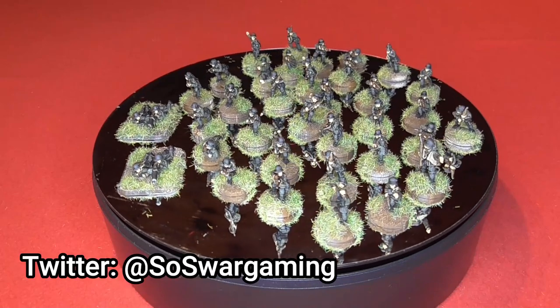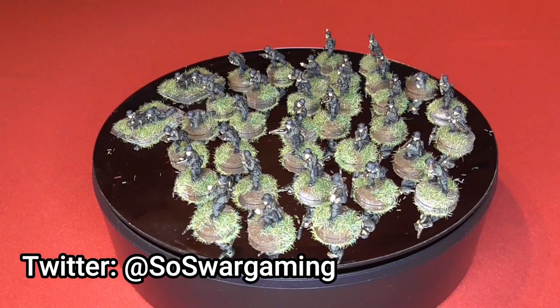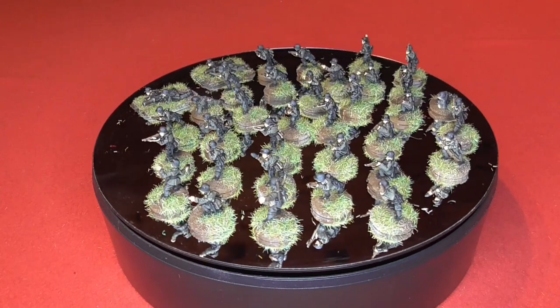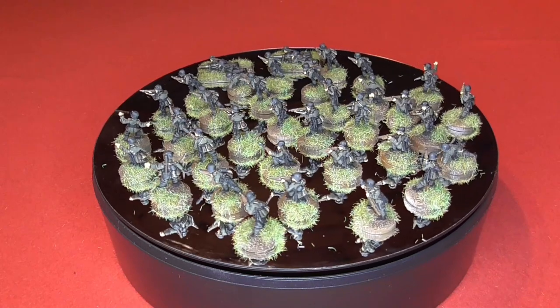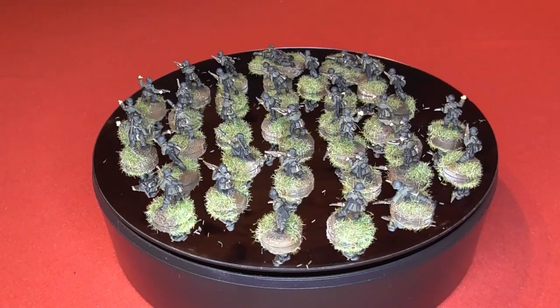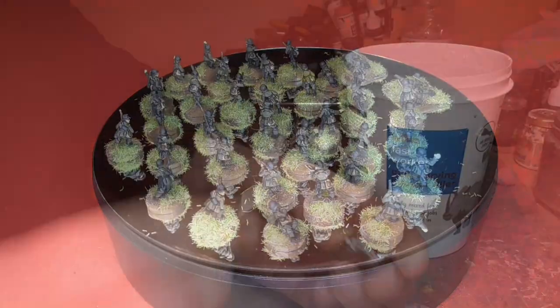Hello and welcome to this video. I'm going to show you how to paint these German 15mm late war First World War figures from Battlefront. These are from the Flames of War range, but I'll be using them for things like Chain of Command or Through the Mud and Blood. I'm just going to show you in this video how I achieved this.